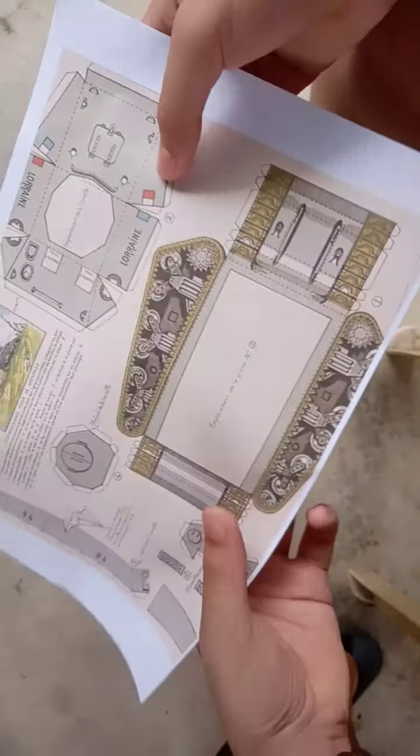Then I realized that the Sherman just doesn't have flat tracks, so I added this cardboard piece to fix that. And when I made the hull — the bottom part — it was a little bit too long. I didn't make the Sherman with this layout because it's quite too big and there are missing parts; I used a smaller one.